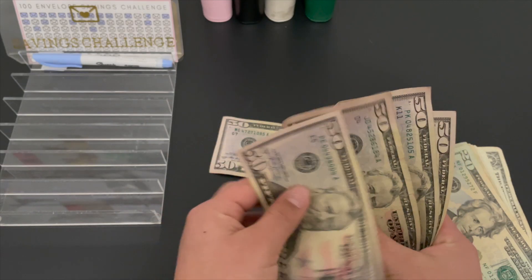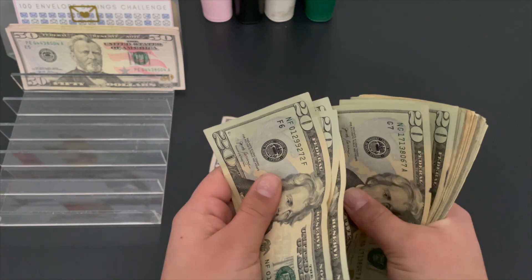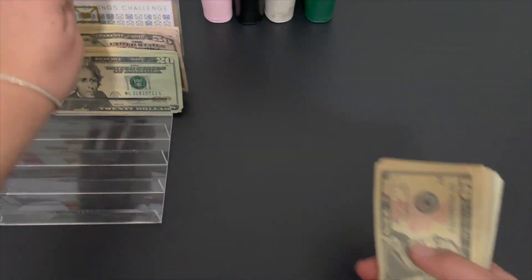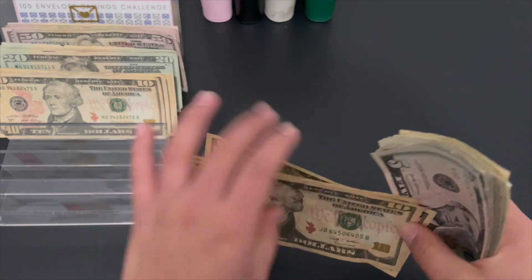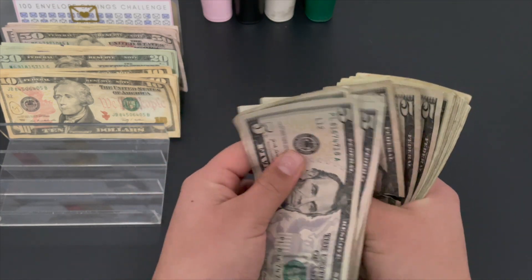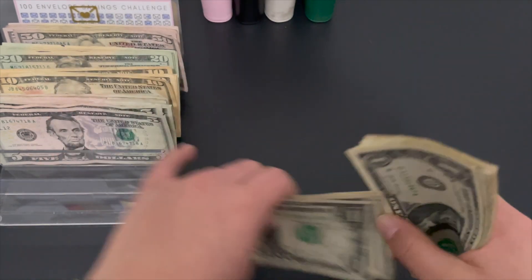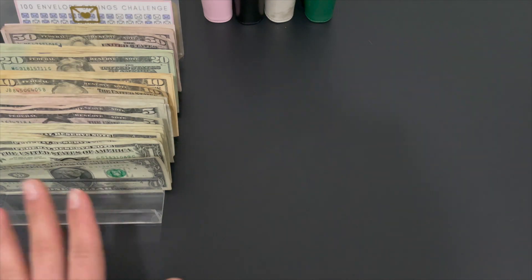Let me grab the highlighter. Counting out the cash: 5, 10, 15, 20 — counting up to 200, then 300, then 400, up to 500. Then counting smaller bills and change — 540. Continuing through 545, 550, 555 up to 580, and then singles up to 590. This is the most in denominations my cash tray has ever been filled up, so I was really happy with this.